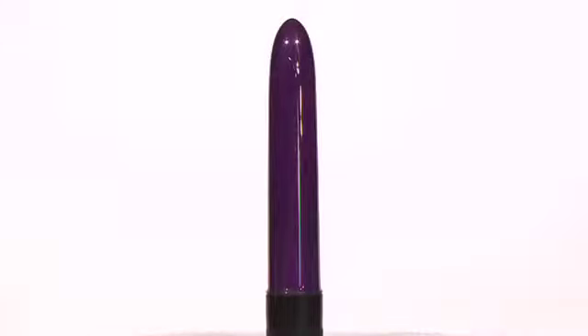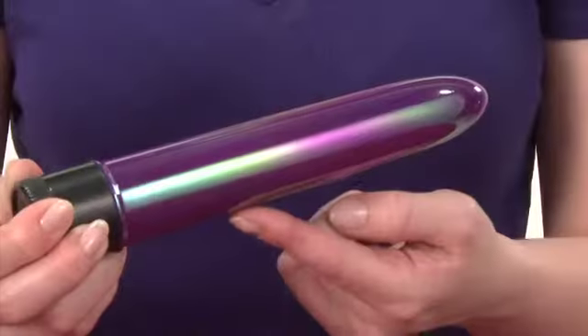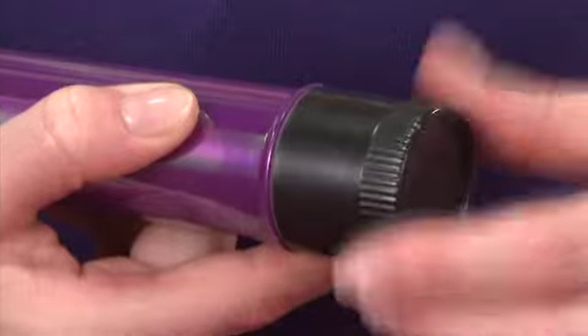It's six and three-quarter inches long and one and two-tenths of an inch wide. This power-packed vibe is sensuously shaped for optimum arousal and perfect for all-over stimulation.